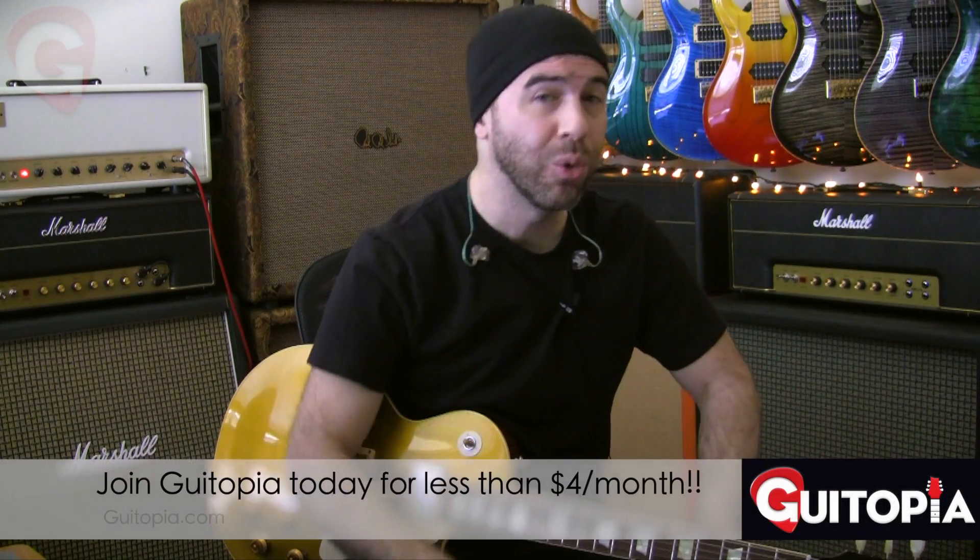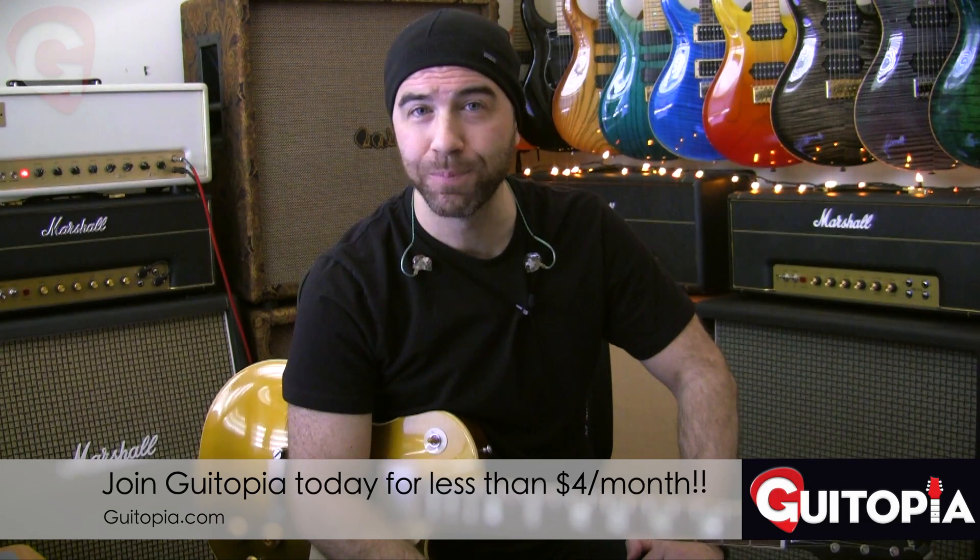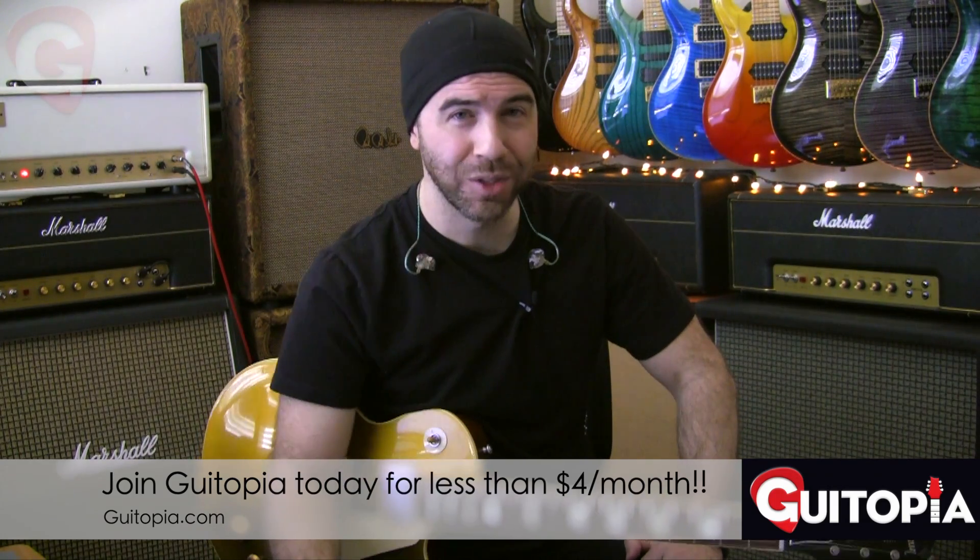You can get this and tons of other stuff for less than four bucks a month. If you sign up for the annual pro membership, it comes down to less than $19 a month, which is far cheaper than any local teacher you'll ever find. $19 a month for tons and tons of resources that you can watch and learn at your own pace, over and over again. It really is the best way to learn. That's what's happening at Gatopia — I'll see you over there.